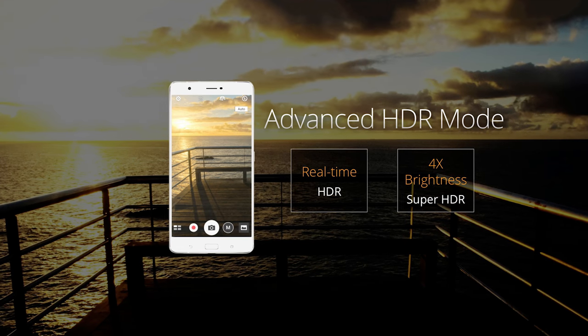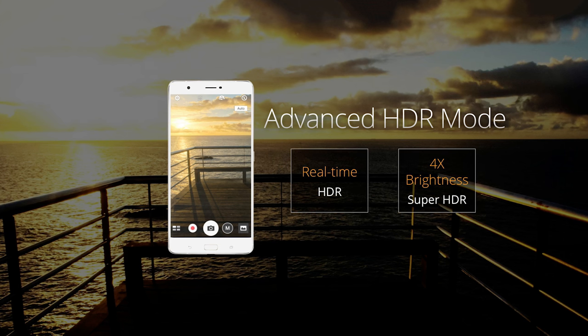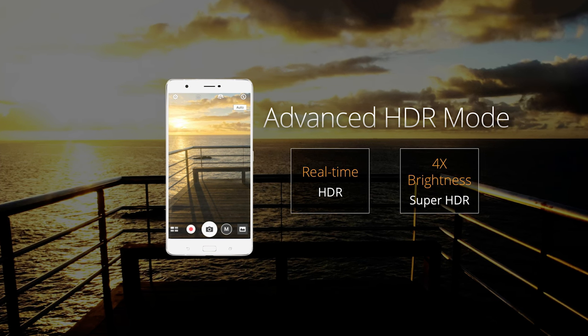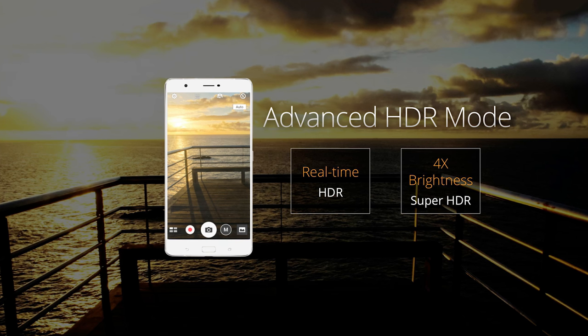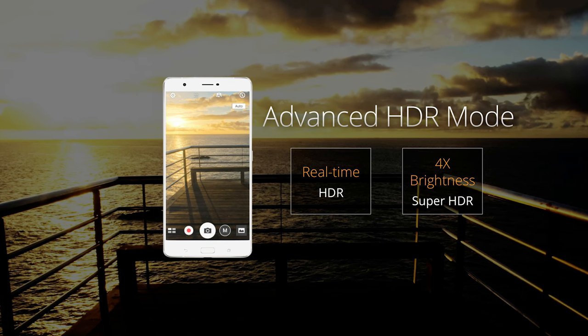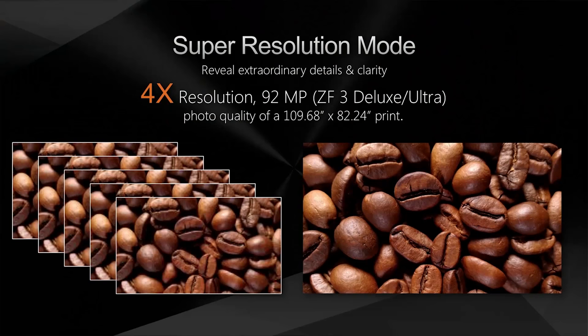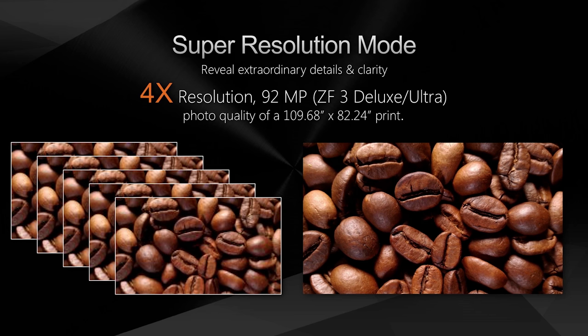For more professional-looking shots, Pixel Master 3.0 has an advanced HDR mode that allows you to see the real-time effect of a brightened preview before taking a shot. In low-light situations, you can choose Super HDR mode to have backlit or shaded images with four times more brightness. If you are looking for larger, more detailed images, the Zenfone 3 Ultra includes a Super Resolution mode, allowing you to combine data from four 23-megapixel images into a whopping 92-megapixel crystal-clear image.